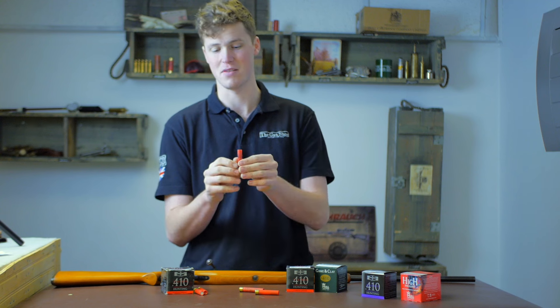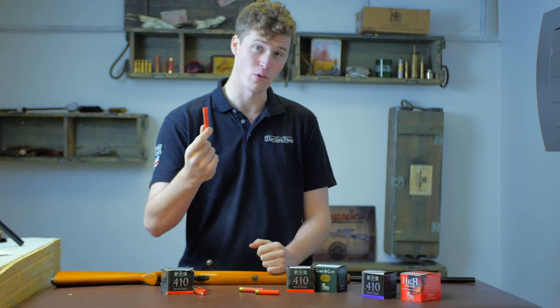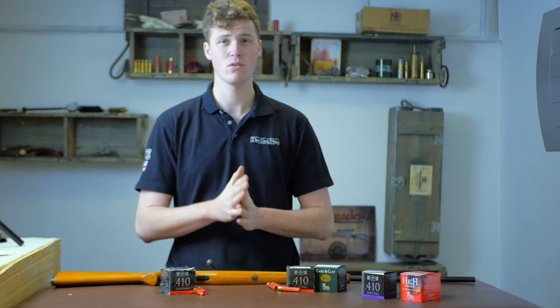You might see the .410 advertised as 36 gauge, but this is actually a fallacy. 36 gauge would be significantly bigger — it actually works out as a 72 gauge. Hence it is a .410 ball or .410 caliber. So what loads are commercially available in a .410?